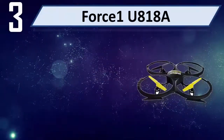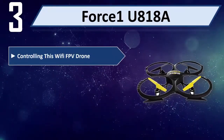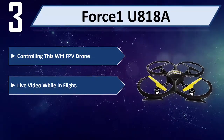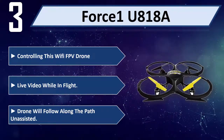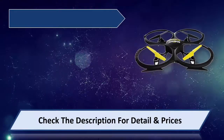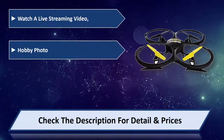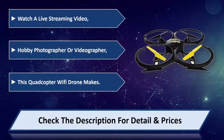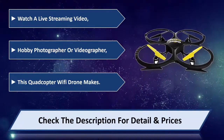Number 3: Force1 U818A. Controlling this Wi-Fi FPV drone allows you to watch live video while in flight. The drone will follow along the path unassisted. Watch a live streaming video. Great for the hobby photographer or videographer. Please check the description for detail and price.